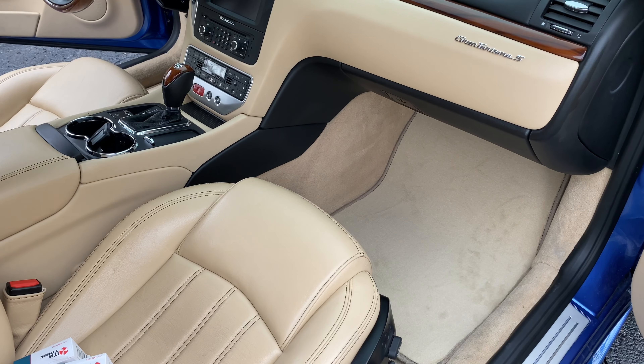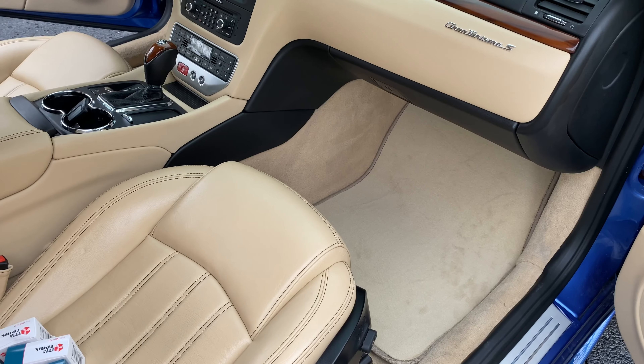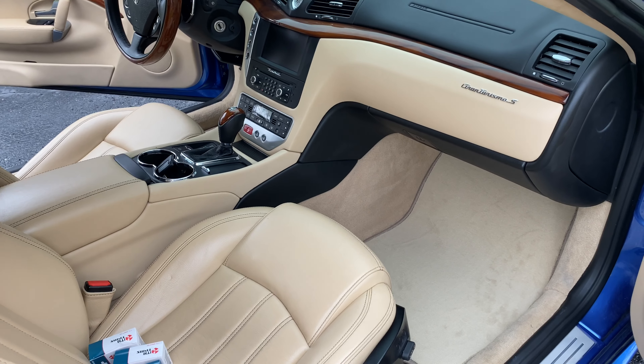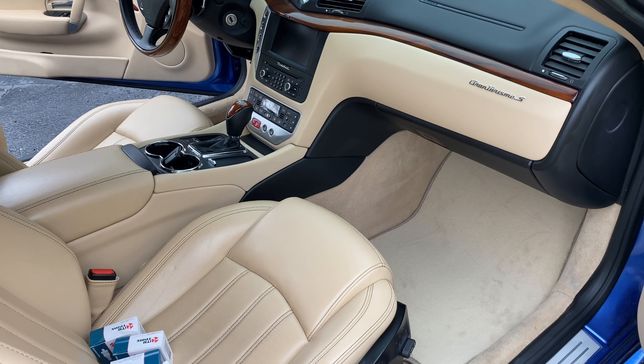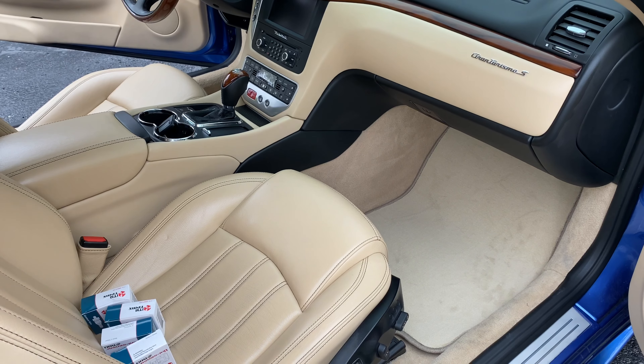They're really easy to replace, and especially if you just want to brighten up the interior of the car without doing anything major, a new set of floor mats can absolutely do that — especially after you get out of the nastiness of winter and into beautiful, glorious spring. If you want to pick these up, I'll put a link to them in the description. Peter Von Panda, out.